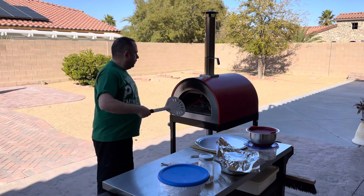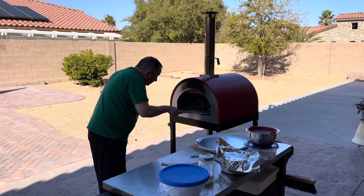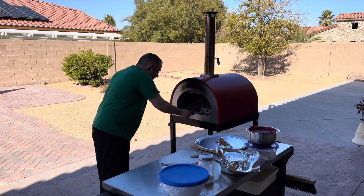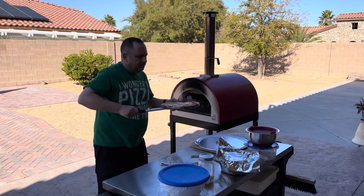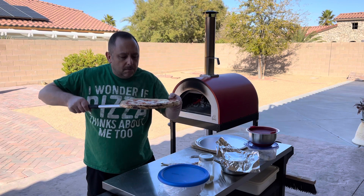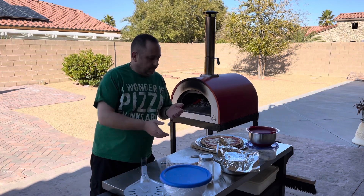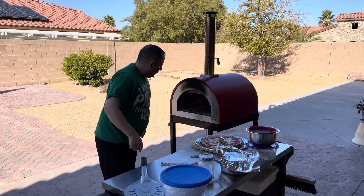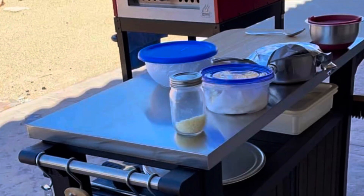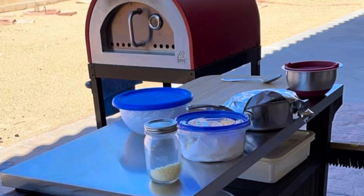I can see those leopard spots — bop bop bop bop. That means it's a pretty good dough. I wish it had smell-o-vision. All right, we're going to let that burn down. We'll get back at you soon.